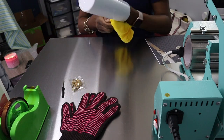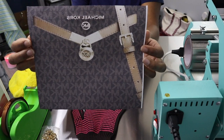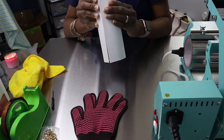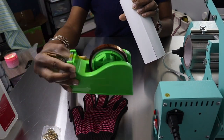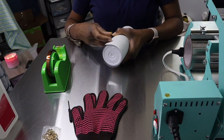This tumbler can be made with or without a chain. Some of the supplies that I use: microfiber rack, alcohol, heat resistant gloves, heat resistant tape, a tumbler, a chain and pieces for the chain, a tumbler press, and a template. I will drop everything down below in the description box.